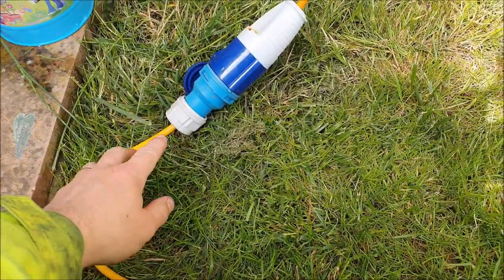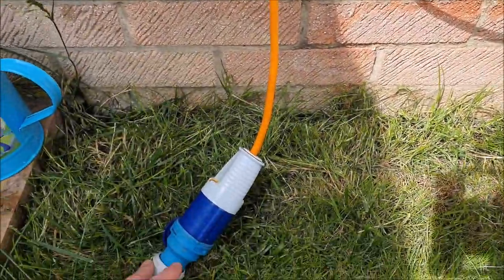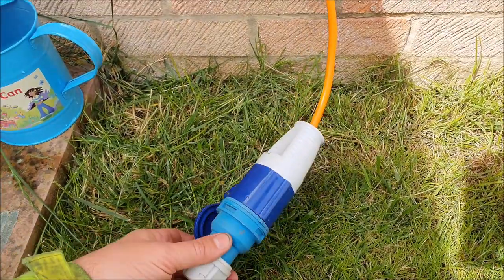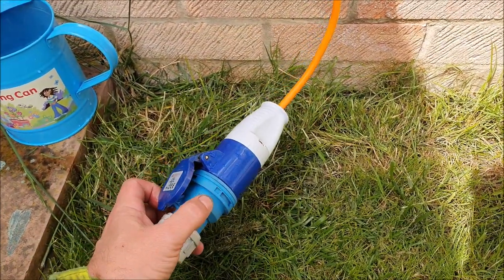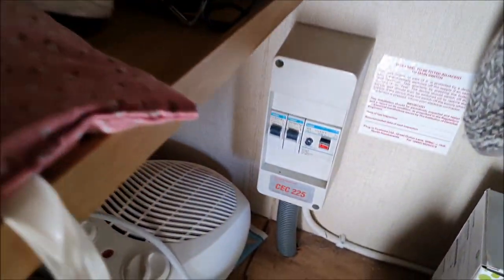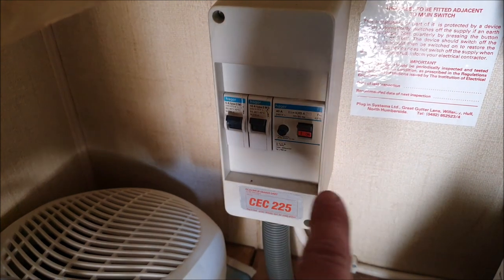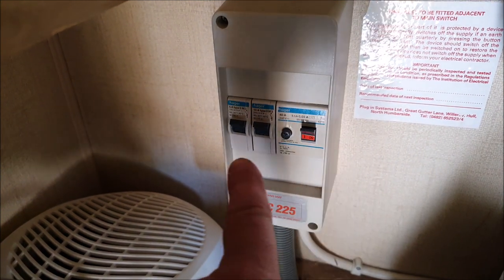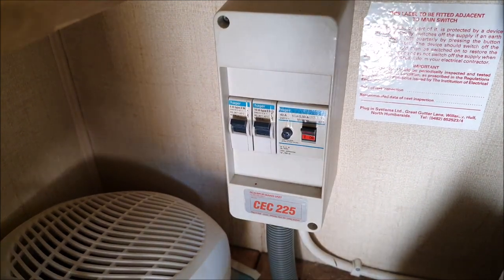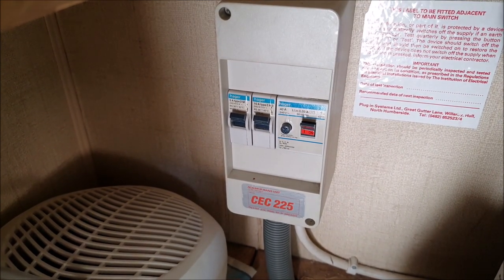At home we have the other end going into an outdoor 13 amp socket, but on a campsite you'd have this section plugged into your 16 amp supply. Inside the van in the wardrobe there's a very simple little box of circuit breakers - that's the main one, and then you've got two circuits: one I think is the fridge and the other is the main sockets in the vehicle.